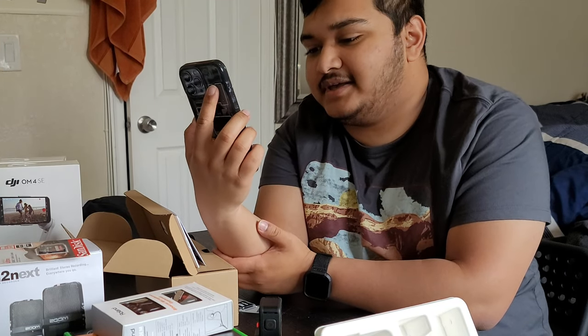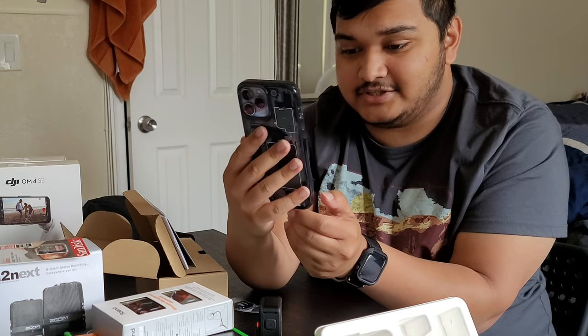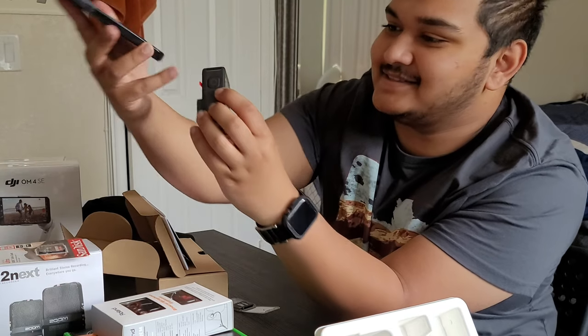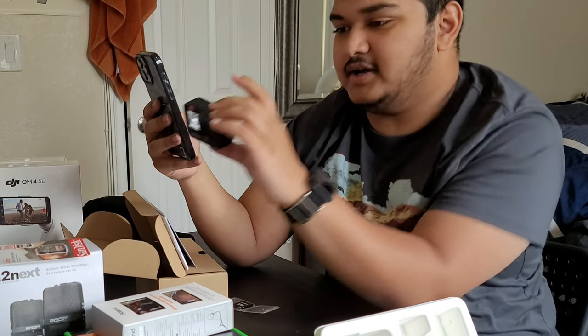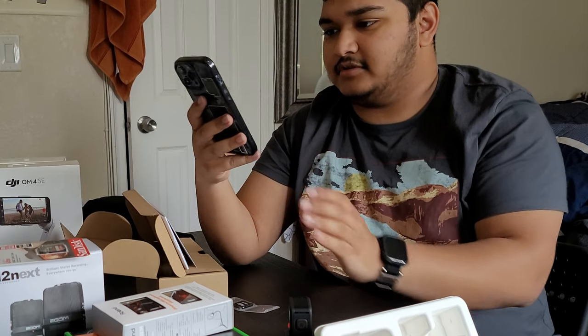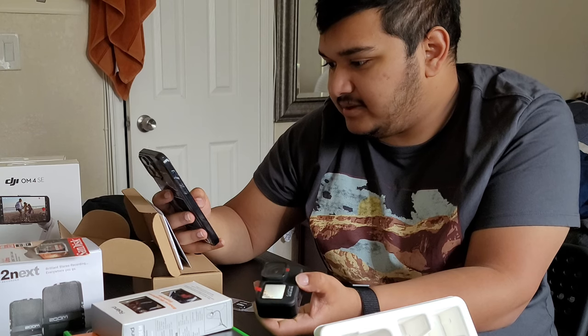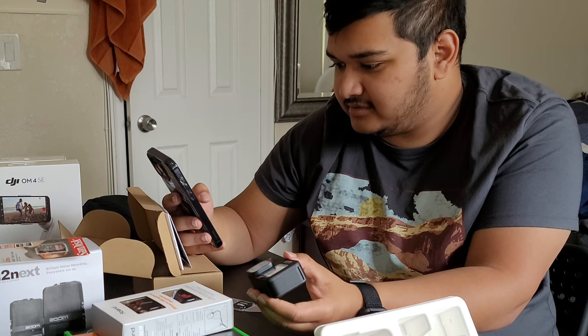I finished setting up my account. It's asking if I own a GoPro — I hit yes — and if I want to set up my GoPro now — I hit yes again. It connects by Bluetooth and it caught it instantly. It's paired. You can actually subscribe to a subscription and it'll automatically upload everything, put it on the cloud, and even create highlights. We can maybe get that later on.